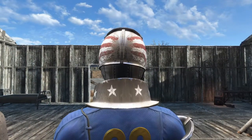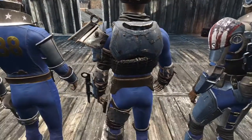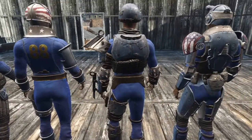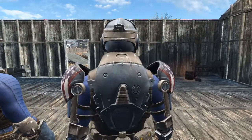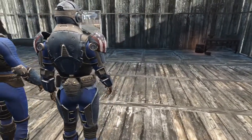This paint job is pretty subtle and has some American flag details that would match well with the USA Patriotic Power Armor paint job. If you were lucky enough to get that during the 4th of July special event, I think these two would go together well.